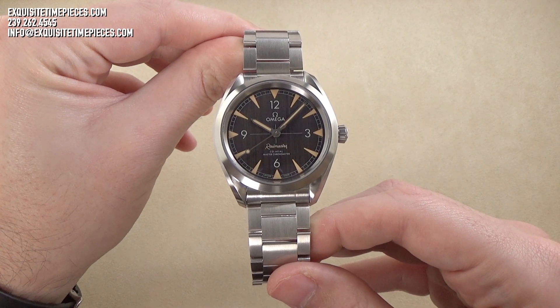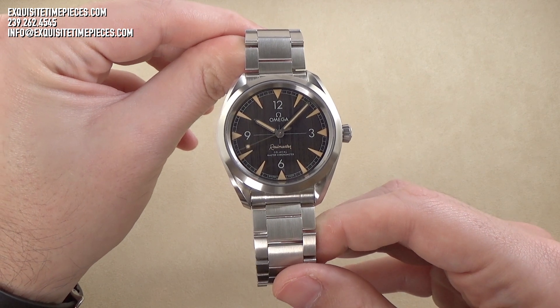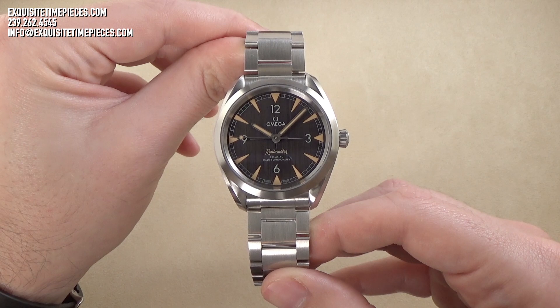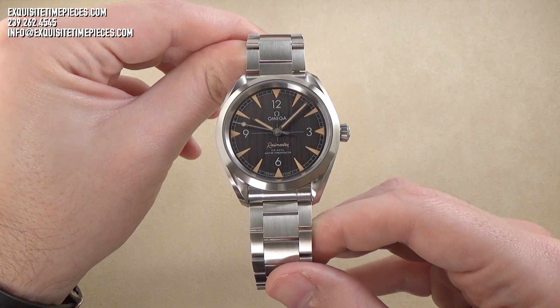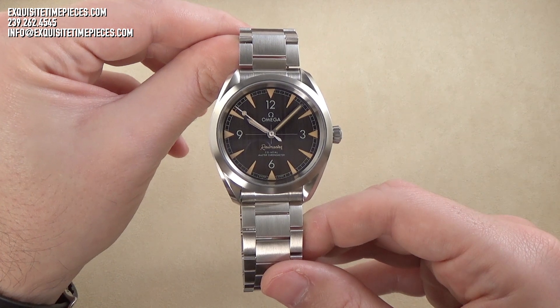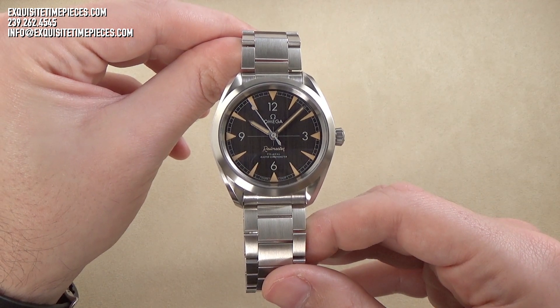Hello, this is Exquisite Time Pieces in Naples, Florida. Thanks for joining us. If you like this watch, or any of the timepieces we feature on our YouTube and social media platforms, please come on over to ExquisiteTimePieces.com's website, or give us a call at 800-595-5330.